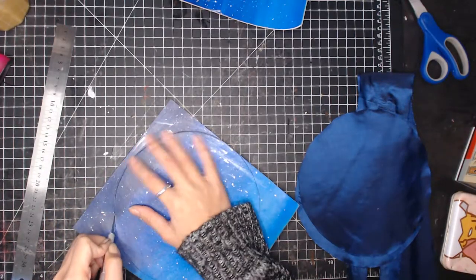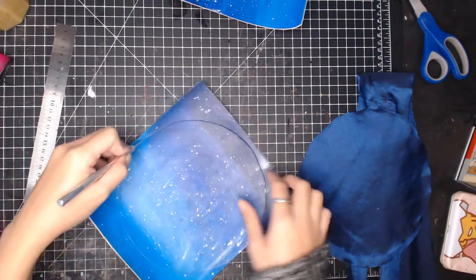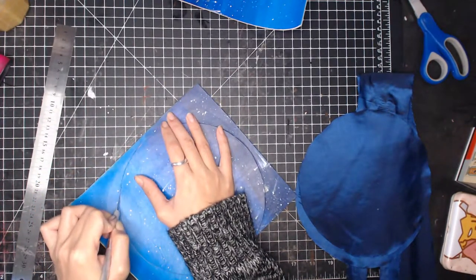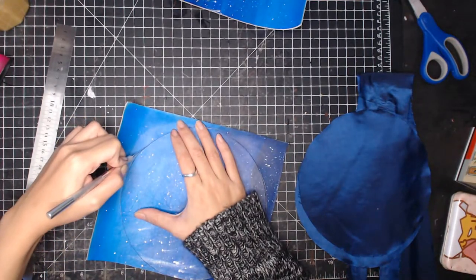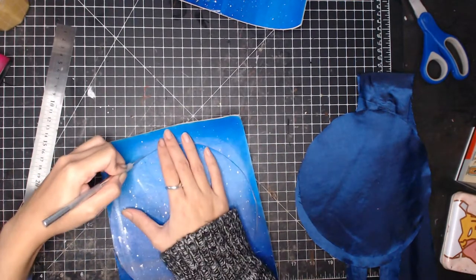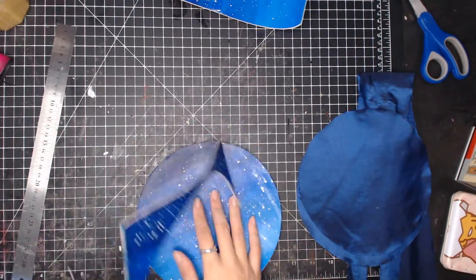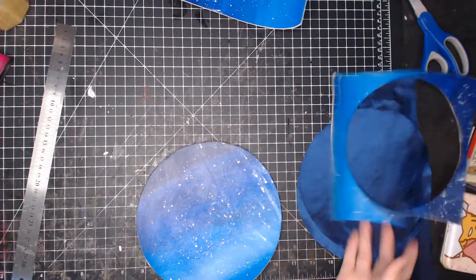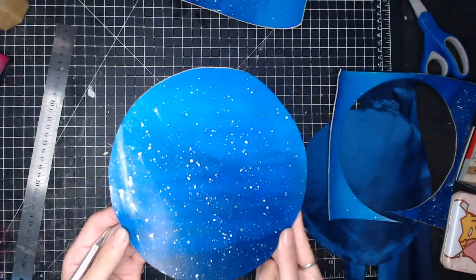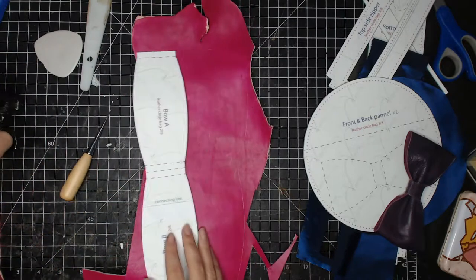Next I'm going to cut out all the leather pieces. Moving on, we're going to make the bow tie for the front decoration.